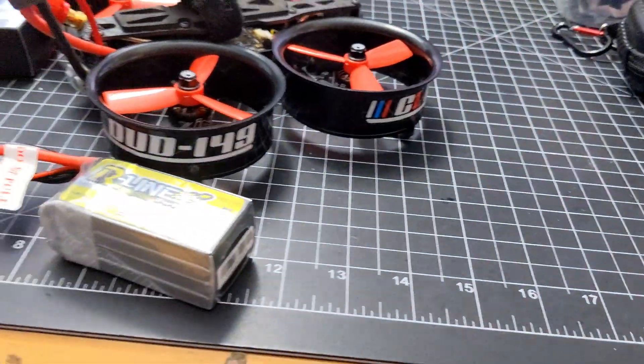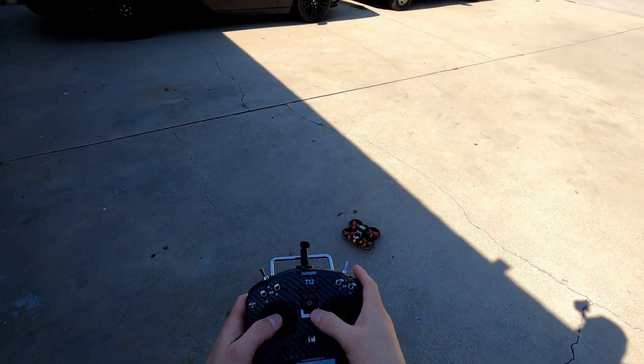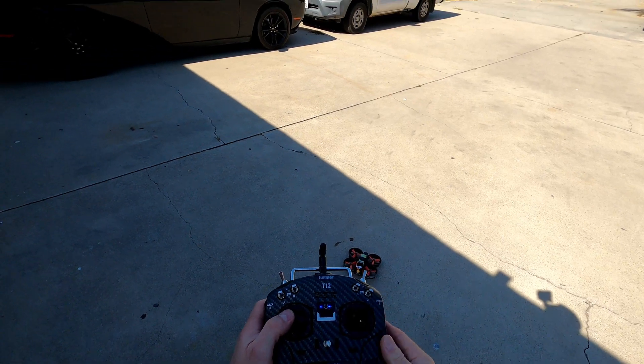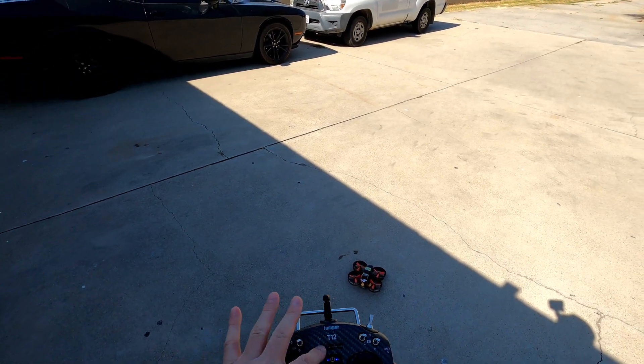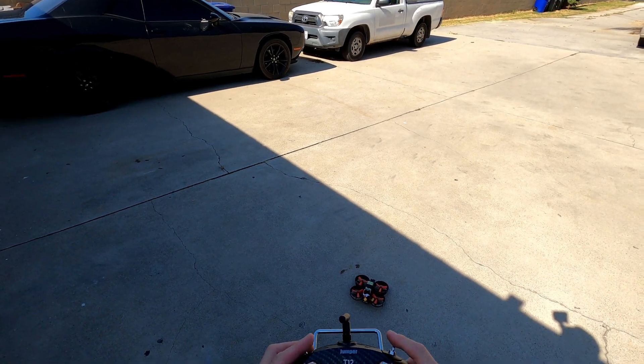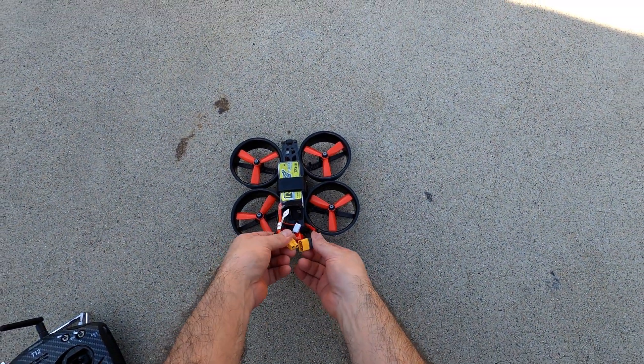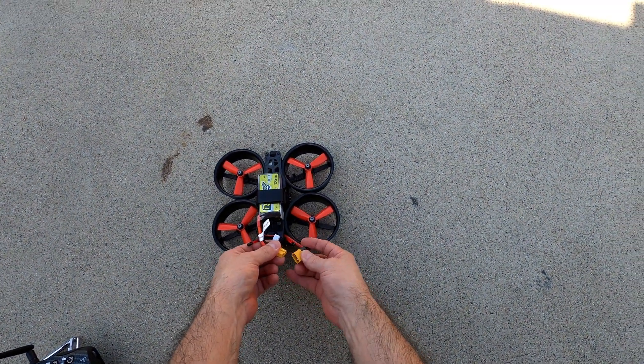Okay, so I'll be right back with the test video. Let's go take this for a quick hover. First, let me power up my transmitter — this is the Jumper T12 Pro. Switch warning... throttle hold — all right. Now let's go ahead and plug this bad boy in.